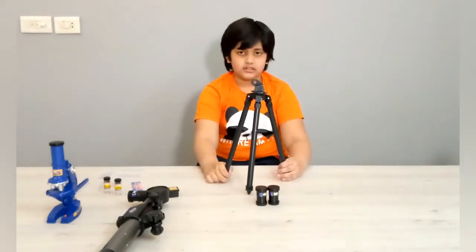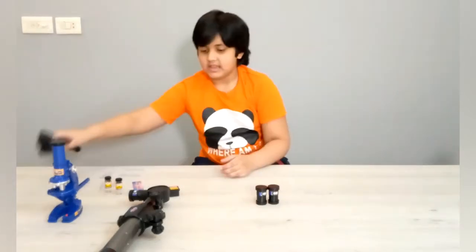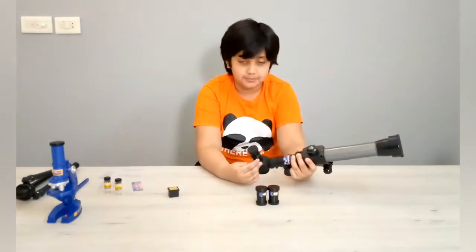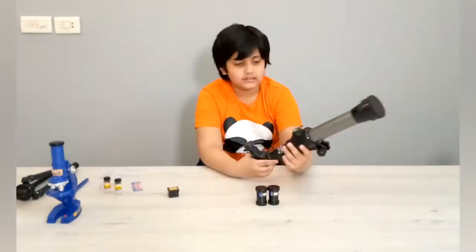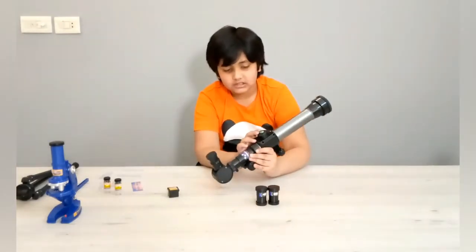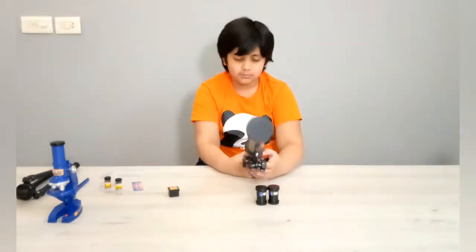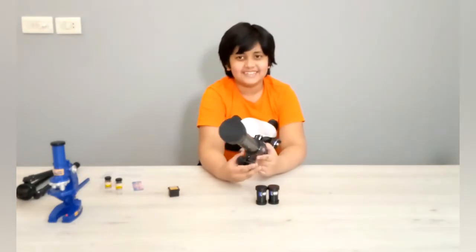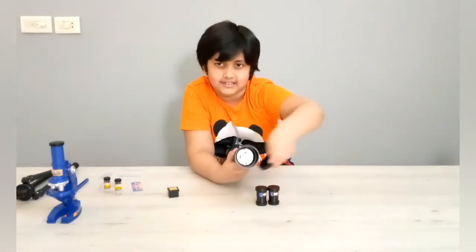Here's the telescope on the tripod. It has an area where we are going to attach the telescope. Here's the telescope — it's big. It has this tube and a compass on the top. As you can see, if I turn it, the compass turns with it — it's always going to point in the north direction. The telescope has a cap on the front which we need to take off.